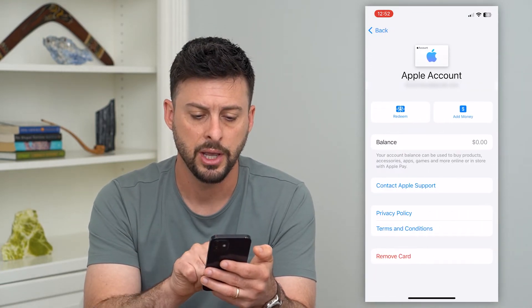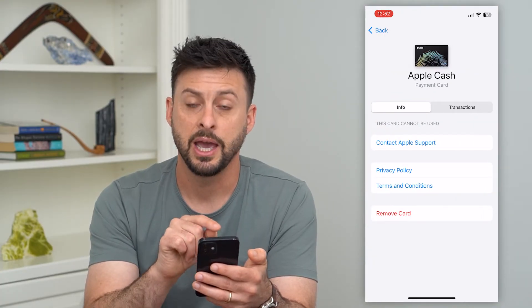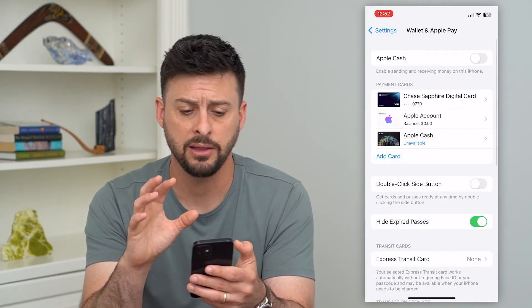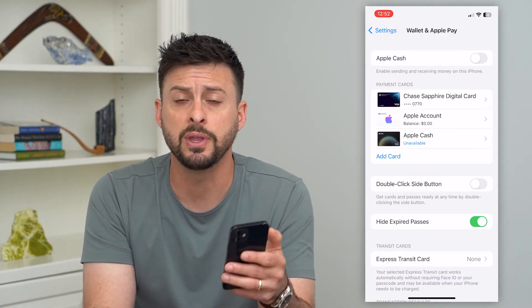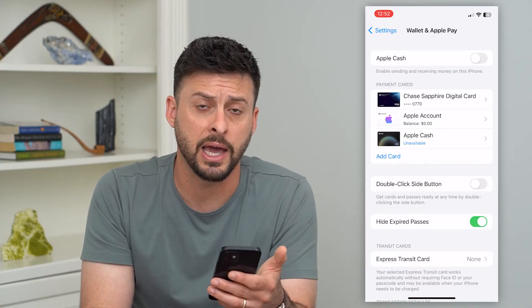You can go into your Apple Account and hit Remove Card, then go into your Apple Cash and hit Remove Card. Anything that is under Payment Cards, you want to remove and delete them, and then you've basically turned off all of Apple Pay.